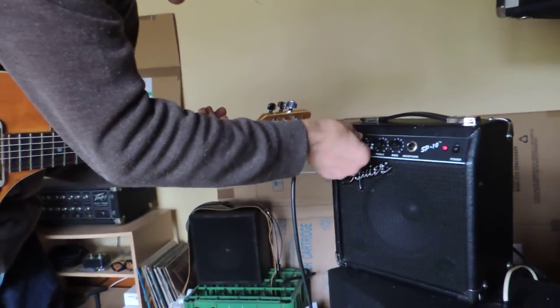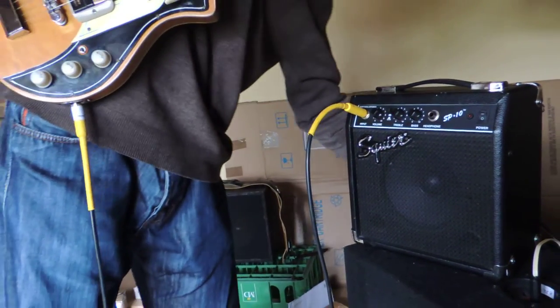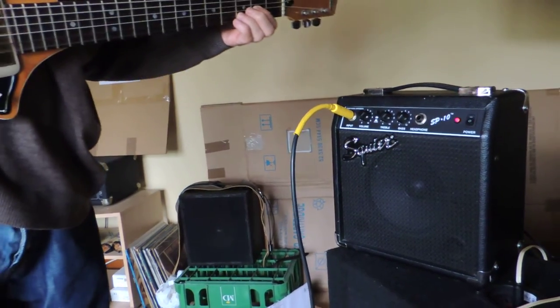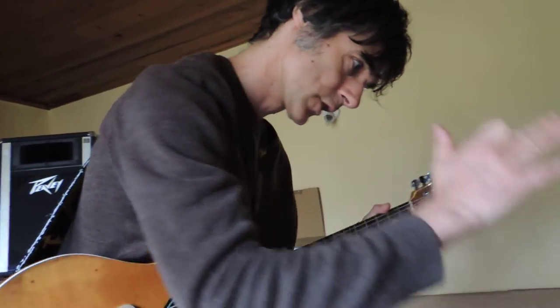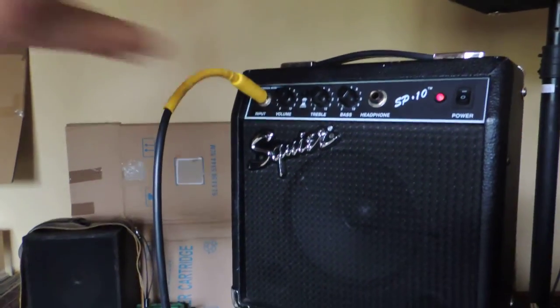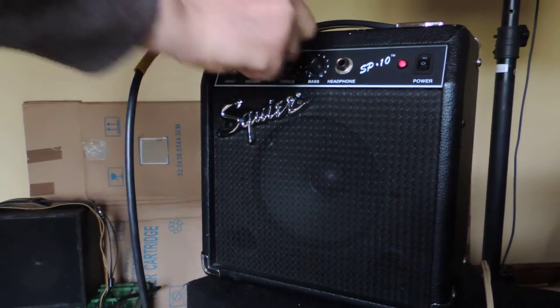Another thing I haven't really covered yet is the distortion side — that may be the most disappointing part of this amp, but again it depends on what you like. Distortion isn't subtle and it doesn't have a gain control. You could modify it — you've got a hole for headphones here where you could put another pot and add a gain control, which would make the distortion more subtle. When you switch it on, I just have volume on and start working with the treble — it's quite trebly itself anyway.